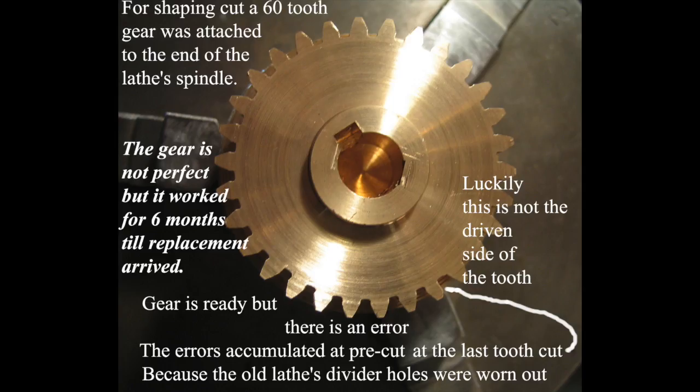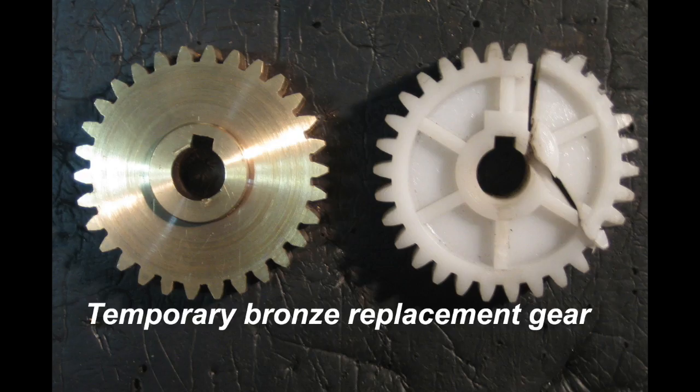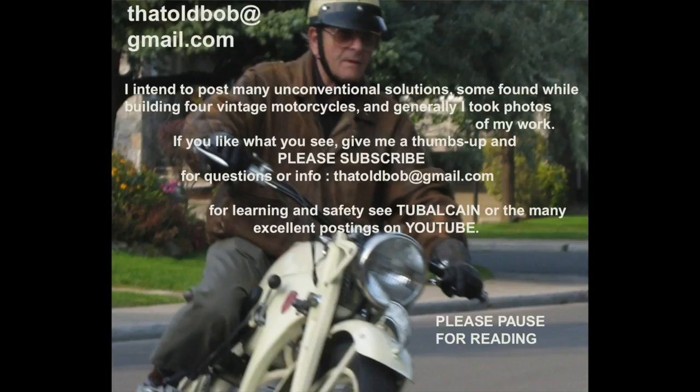After this was ready, it was almost good, but the last tooth was a little bit narrower because of the worn bull head. Whatever it was, it was working all right for six months till I got the worm from China.